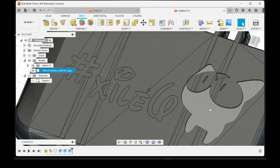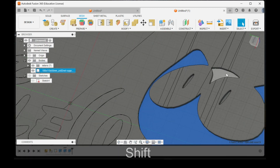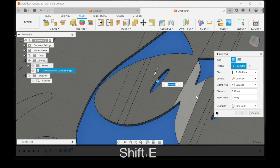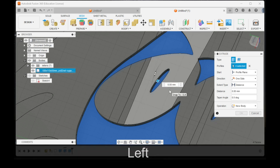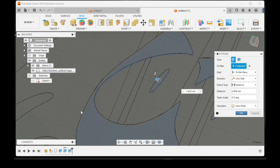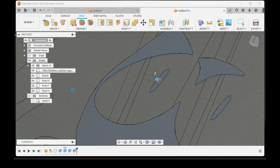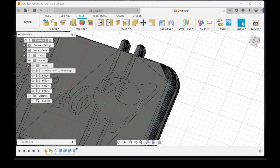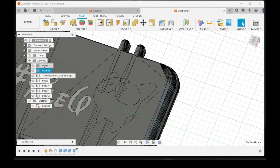Now we're going to do the same thing with the logo. Again it defaults to Join — make sure you change this to New Body and click OK. Now we have the bodies that make up the logo, and we're going to do the same thing and put them into another folder.